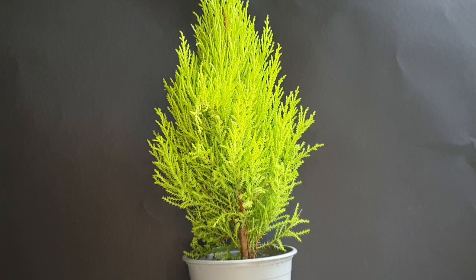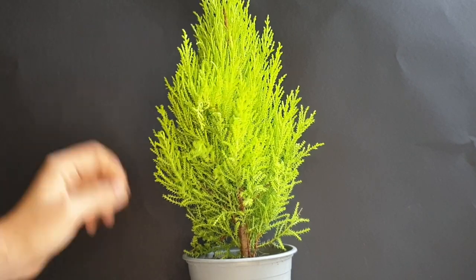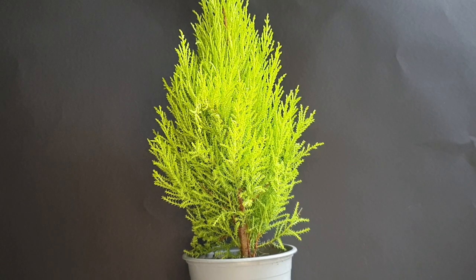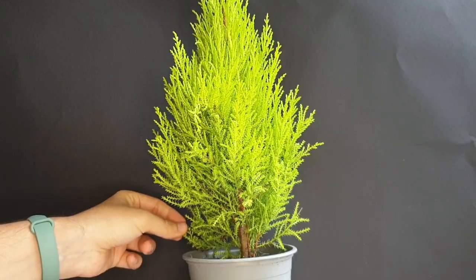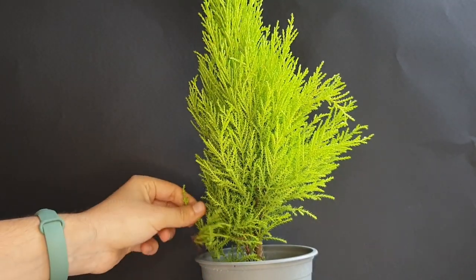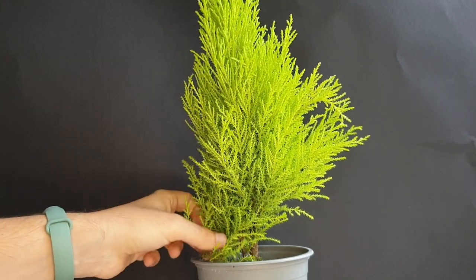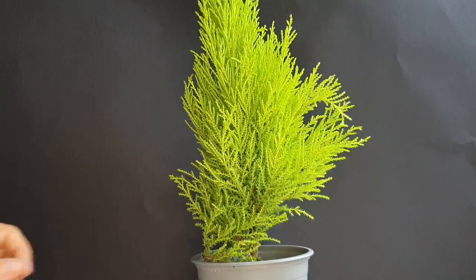Hello everyone! Welcome back to another video — as you can see, a conifer for a change. I don't think I've ever had a video where I worked on a conifer before. I have worked on conifers, just not on video. So I thought, why not do it today, especially after finding this goldcrest cypress at a box store nearby while browsing and seeing if there was something that caught my eye. This little guy did, definitely, because it says it can be both an indoor and outdoor plant. That's what I'm trying to do after repotting it — taking it out of this pot, putting it in a bonsai pot, pruning it a bit, and depending on the shape, maybe wiring it too.